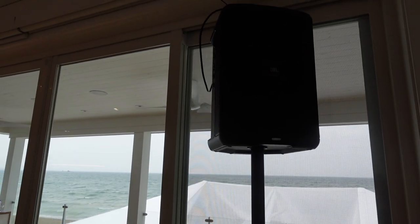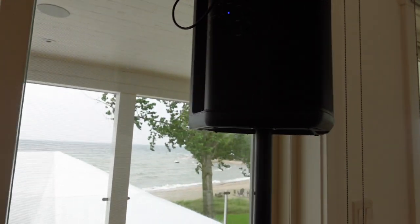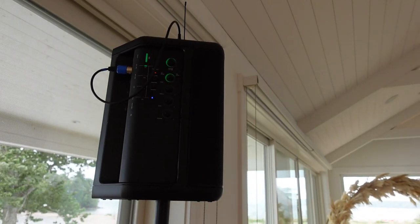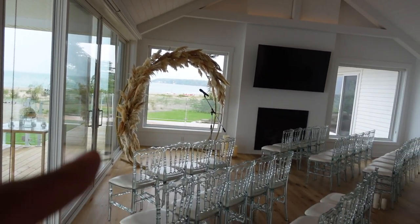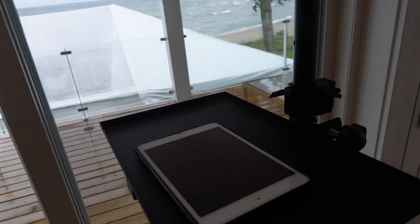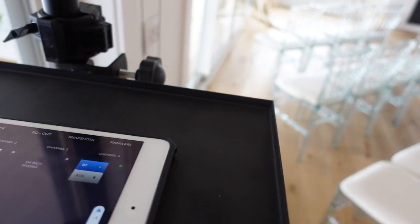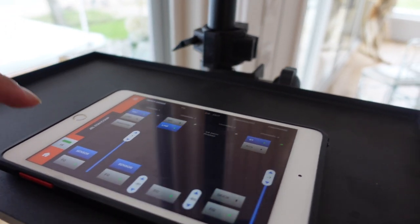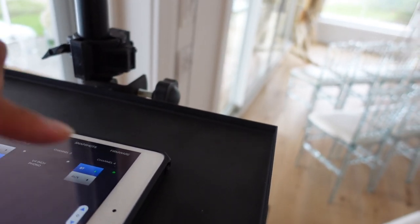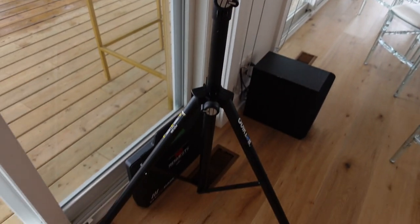Here's the JBL Eon1 Compact. As you can see it's wireless — the only wire I have is the receiver for the microphone, the handheld microphone over there. It gets pretty loud too — I checked it out. I didn't realize you can control everything through the app. I'm connected to the iPad and I'm connected to the JBL app, and you can actually play with the volumes for the mic and the music as well. This is awesome — all compact, no wires whatsoever.